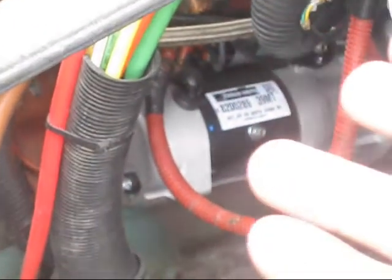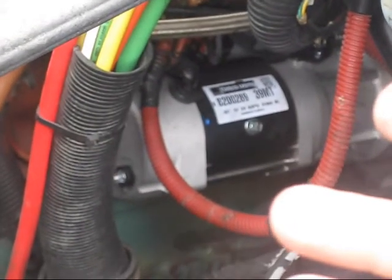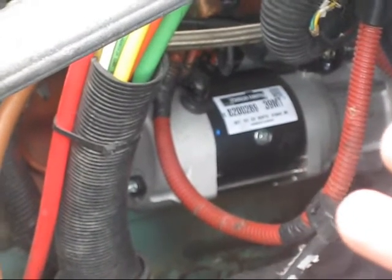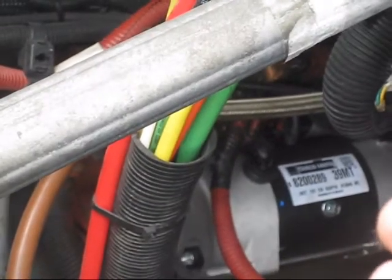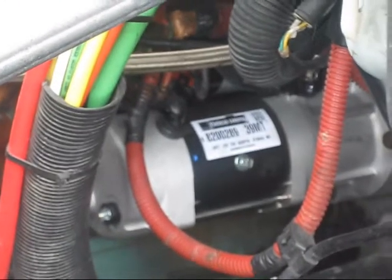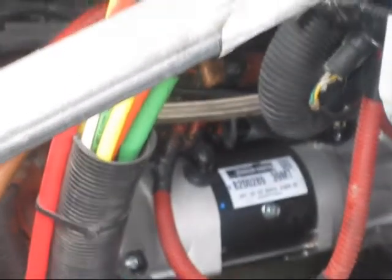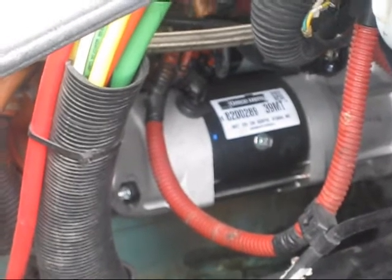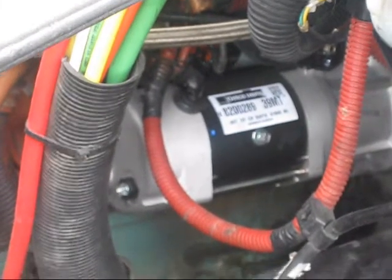I had to go and get a Delco Remy 39MT 12-volt starter, and I did. I had to make the effort — drive, get out there, buy it, come back, and have it installed by another mechanic.